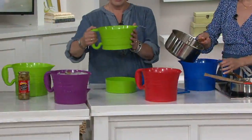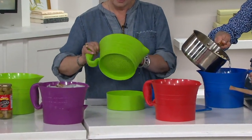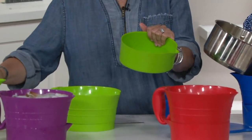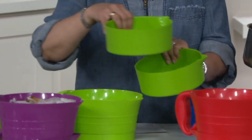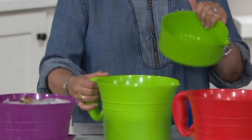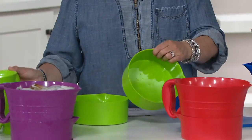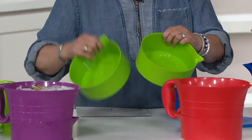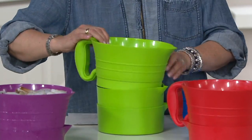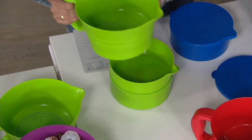What you're getting is this piece here that has that strainer bottom, a nice easy handle, and a pour spout. You're going to get two of these bowls so that you can use one, strain stuff, and if you need to do something else, use it again. Or if you need to store with this, you'll get lids for these two bowls as well. So there are really four to five pieces to this set: the strainer, the two bowls, and the lids that go along with it.